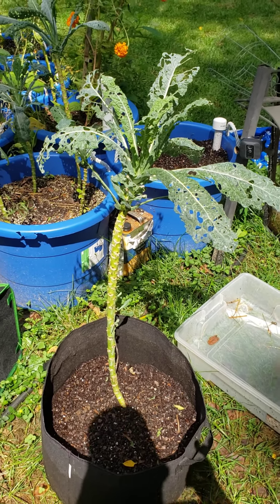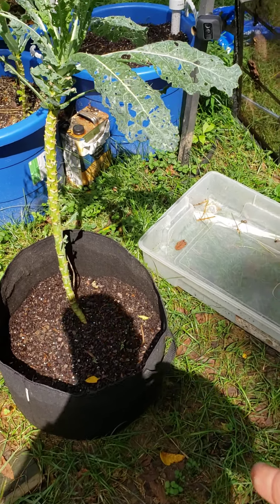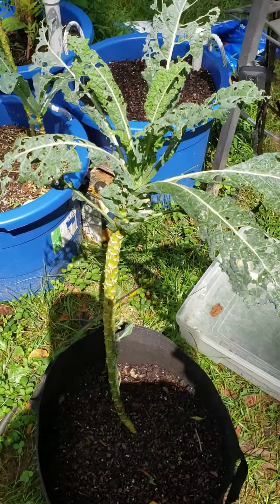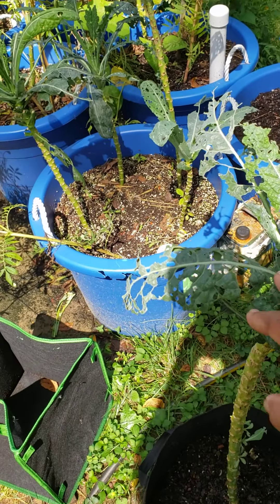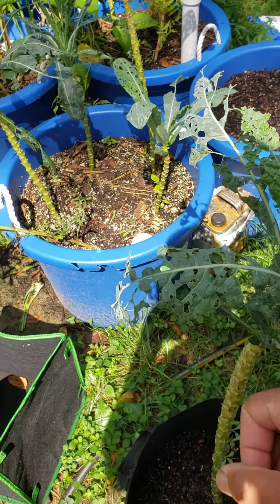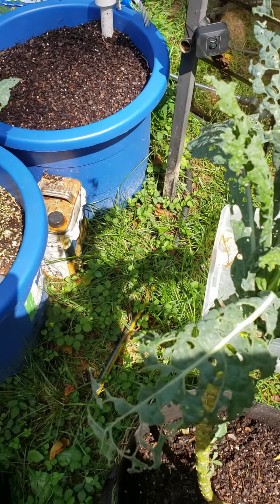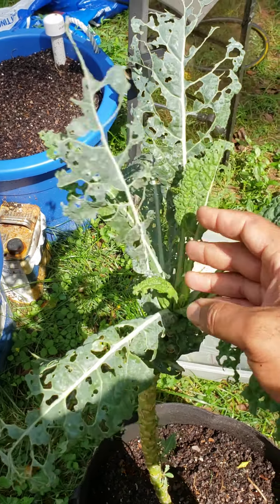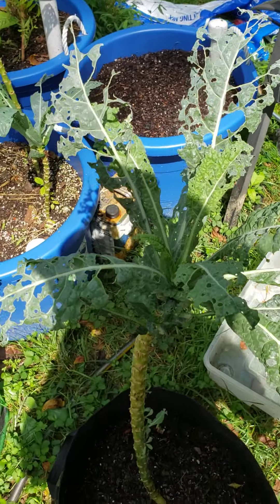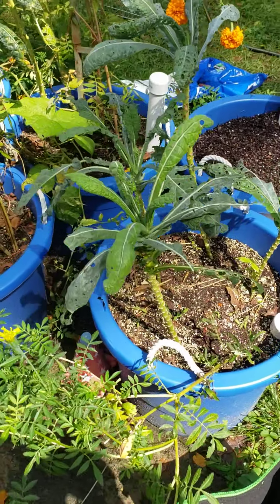This is one of my dinosaur kale plants. You can see it's growing in a fabric pot and it's doing a great job. Caterpillars got me good this year. I've been using BT to stop it, but we've had so much rain that it's hard to keep the BT on there. So it's just me against the caterpillar — they got me on this one, but I've got some plants that look pretty decent.